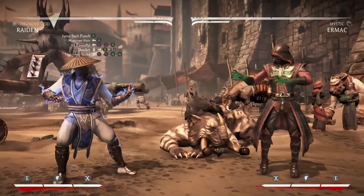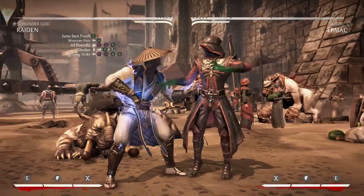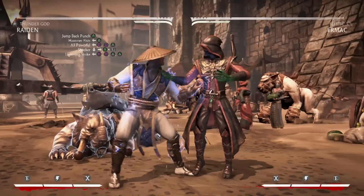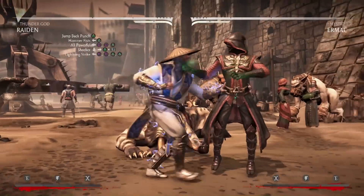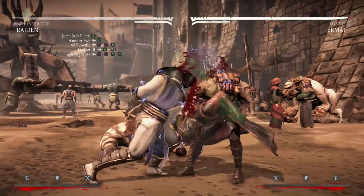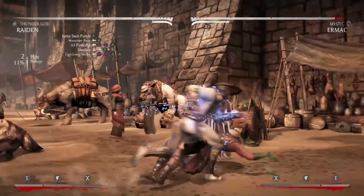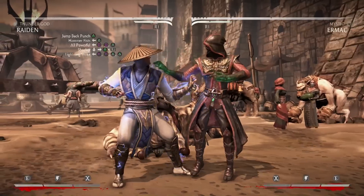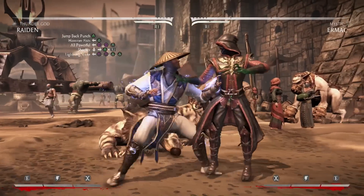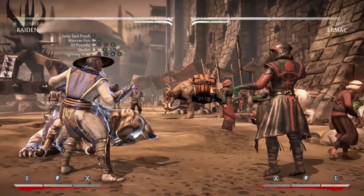To start this combo you're going to jump into it with two in the air. From there you're going to go into his Hammer Fist move which is back two. That's going to give you a pop up, so after that you've got to do a run. Run up and then go into his all powerful string which is back one, one, two. It will look like that — here's what the combo looks like so far.